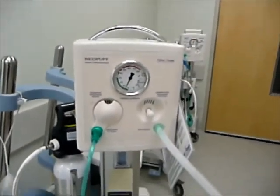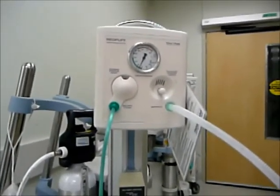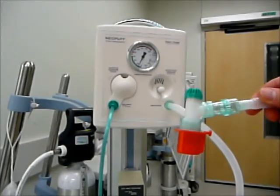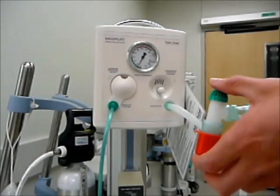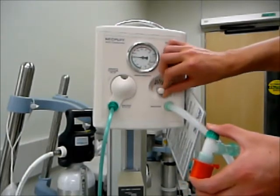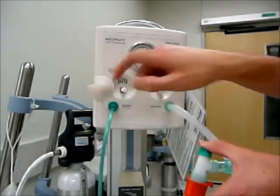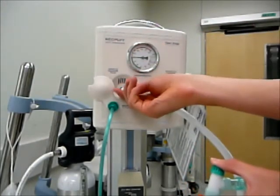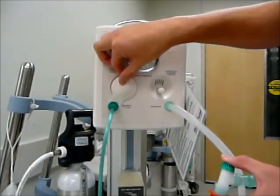Next, what we are going to want to do is set our max pressure relief. In order to set the max pressure relief, we will need to provide a cap or a tester to the end of your circuit, and then just using your finger you can block the top. We are going to first adjust our inspiratory pressure limit so it won't go any higher. Open up our max pressure relief cover and adjust our max pressure relief to 30 centimeters of water. We have set our high pressure relief, so we can close our window.